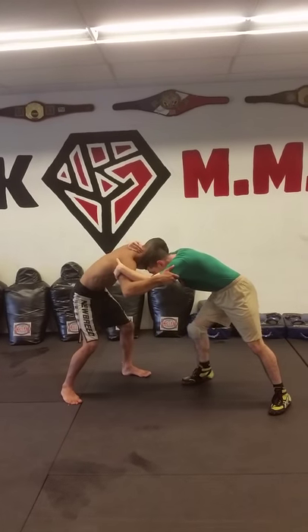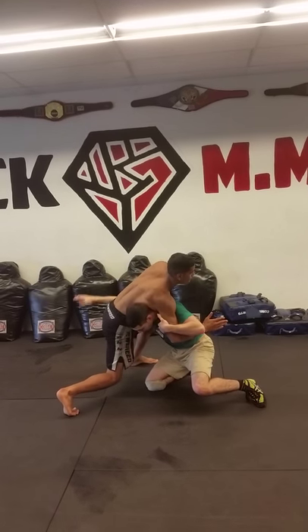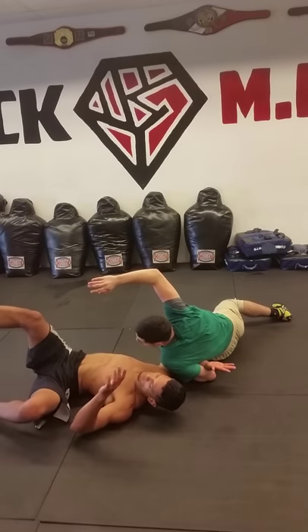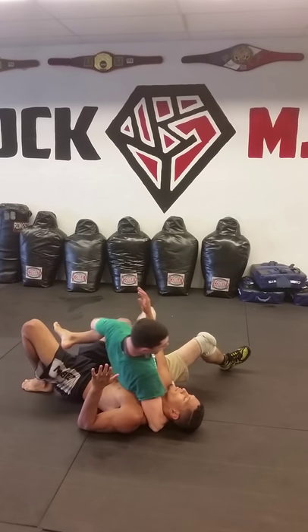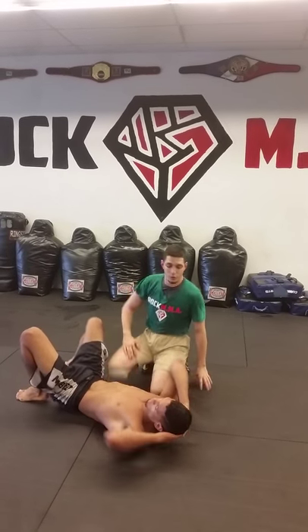We go slow and then we go fast pace. As soon as I lower it down here, I'm falling right down to my left hip. Now you have a side mount. I'm gonna set it right over here - arm choke, or if you want to work for an Americana or an arm bar.